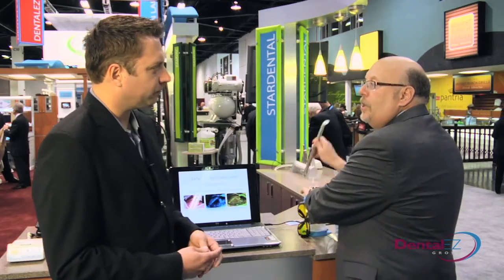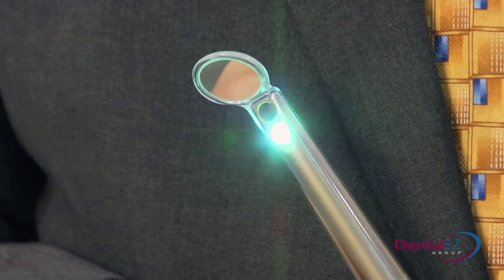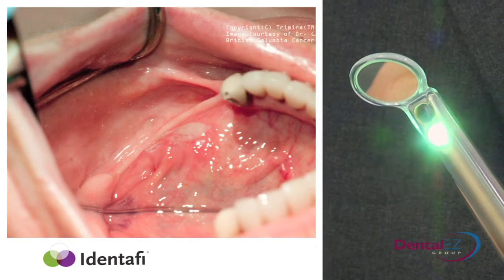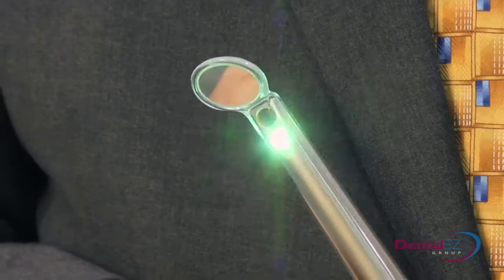So now the Identified — that's the new product. How does it work? It's fairly simple. It uses autofluorescence and reflective technology, and it's really a three-step process. The first step is you turn it on and you get white light. You do a traditional exam with white light, doing your intraoral exam, and then you turn it to the violet light.